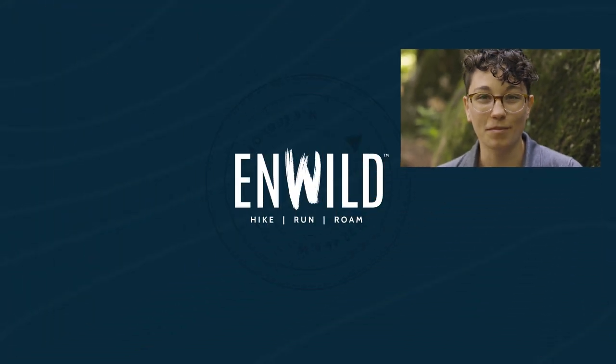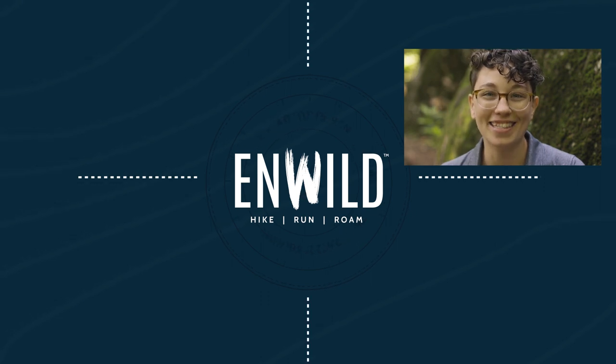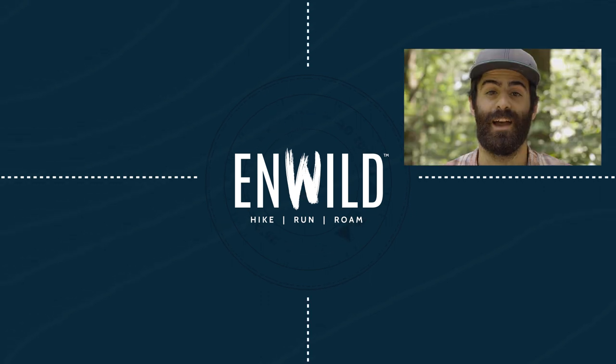For the full specs and the latest price, click the link in the description. Shop at InWild.com for great deals on the best outdoor products, with expert advice and exceptional service.